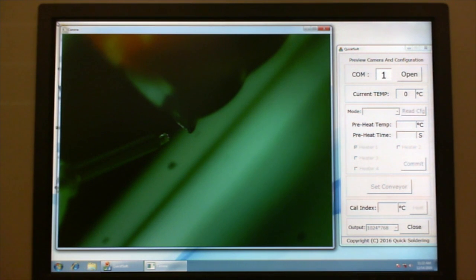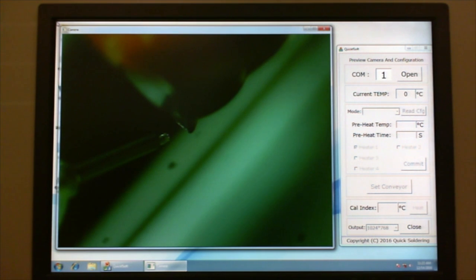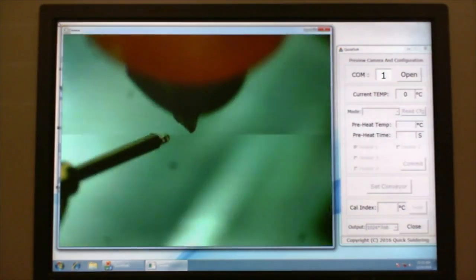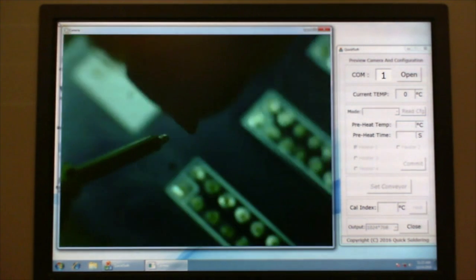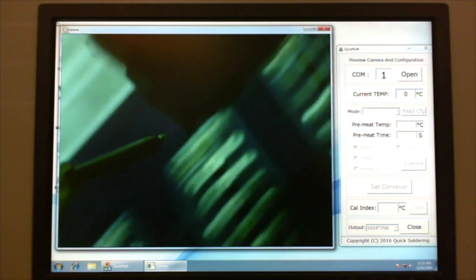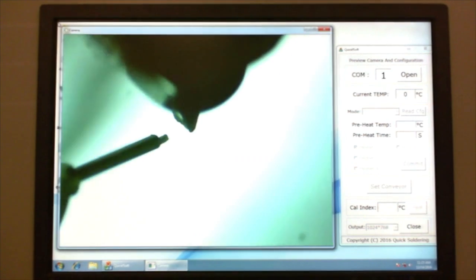As we transition over to the front-end user interface on our IS series platform, we see that there have been some nice features incorporated here as well. Making use of our end effector HD process viewing camera, users are allowed an exploded window into the soldering process. On the right side of the software screen, there are controls to accurately dial in preheat temperature as well as preheat time. Additionally, operators can make use of the automatic width function or manually jog to a desired conveyor width.